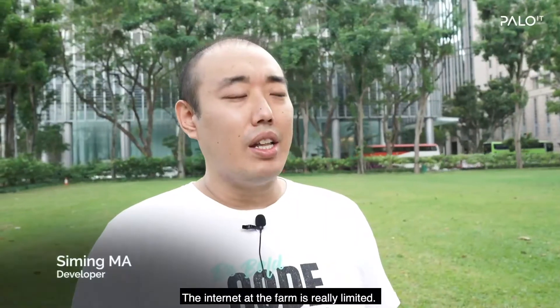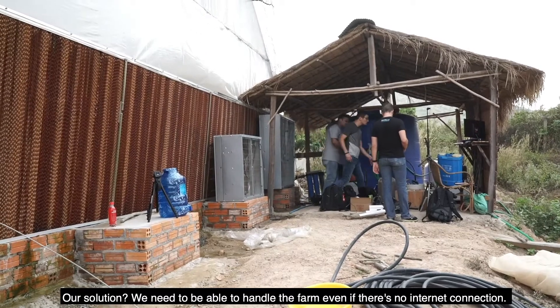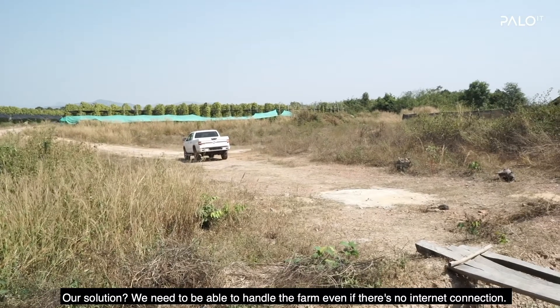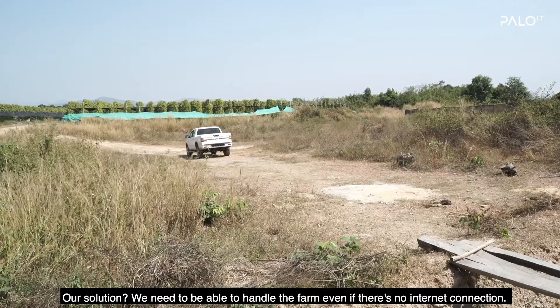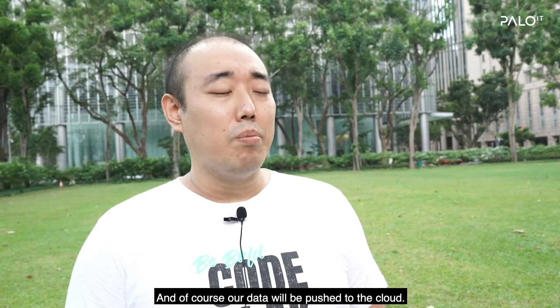The internet at the farm is really limited. Our solution needs to be able to handle the farm even if there is no internet connection. And of course our data will push to the cloud.